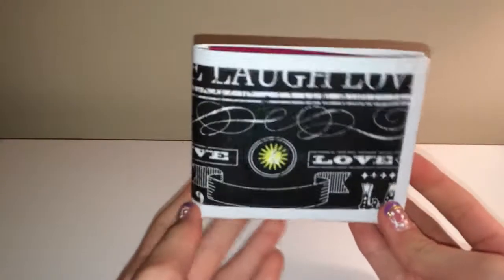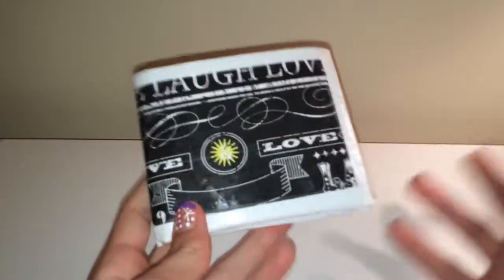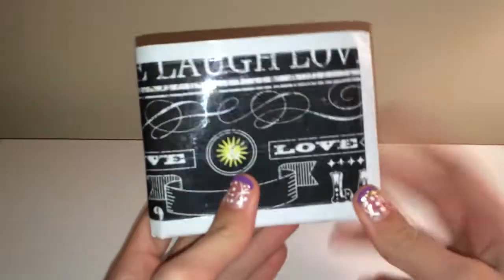Day five of six days until Christmas — I've been making wallets for a couple weeks now. Here's this wallet, and if you haven't, go check out the other videos — they're really cool and if you need something to watch.